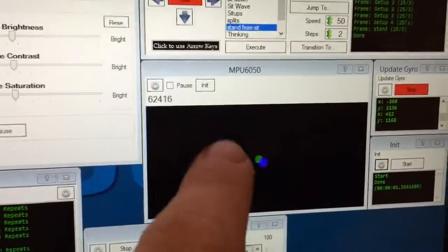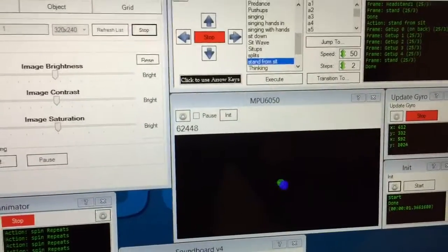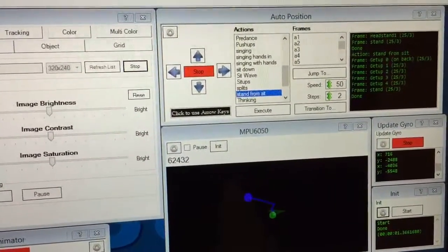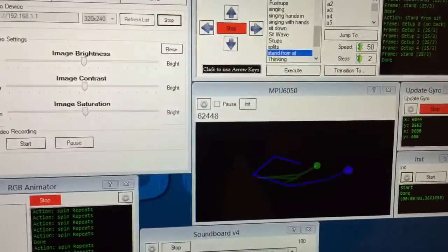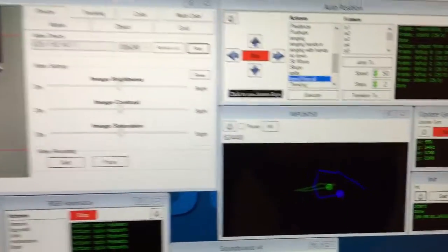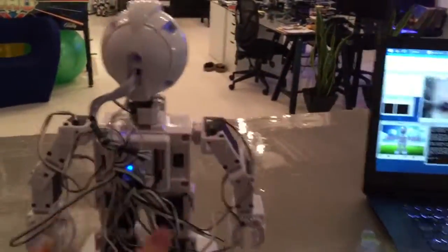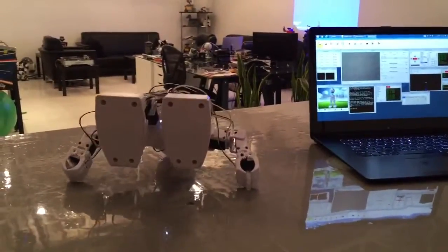So the control looks like this. As you can see, the green is the gyro and the blue is the accelerometer. When I move JD around, we're leaving a little historical trail of the accelerometer data. So all you've got to do is — when he falls over by accident, he'll be able to get up on his own.